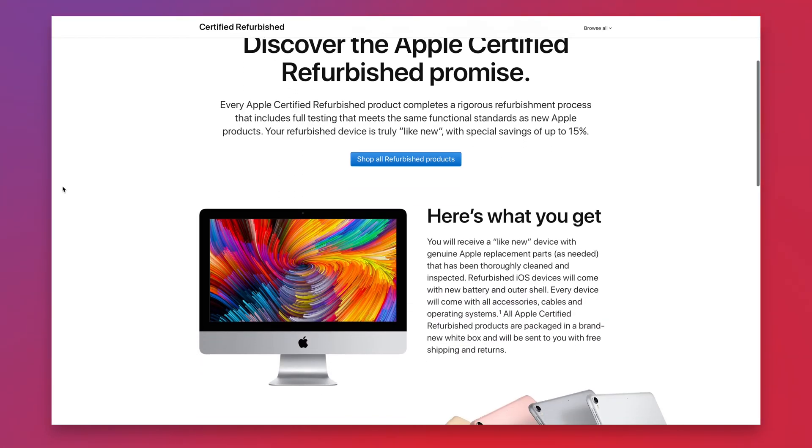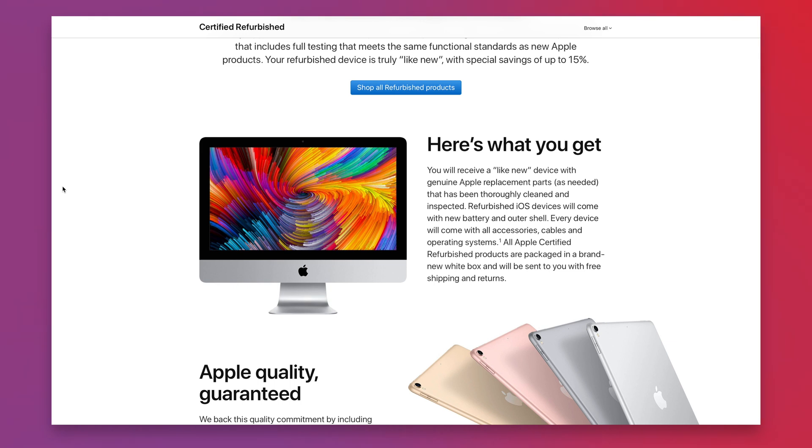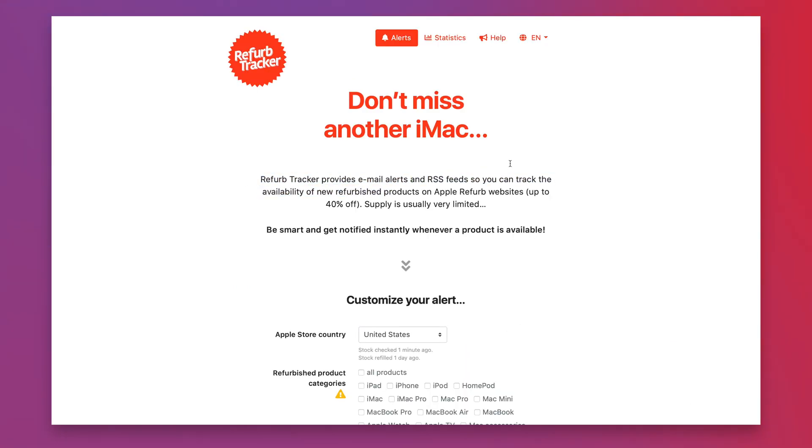Lots of companies have refurb stores, but in this video I'm going to be focusing specifically on Apple certified refurbs. I'll be going over what the Apple refurb process means and the sort of savings you can make. I'll also share with you a really cool free website that you can use to track the refurb store and get a notification whenever a refurb product becomes available that you're looking for, so that you can buy it and save yourself some money.